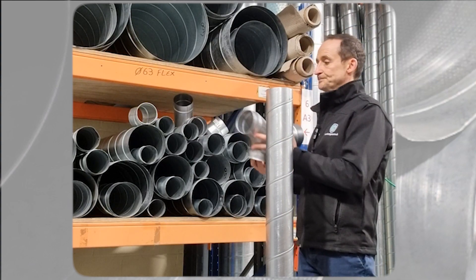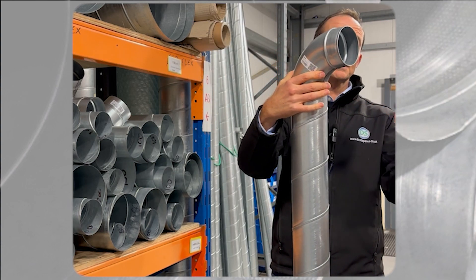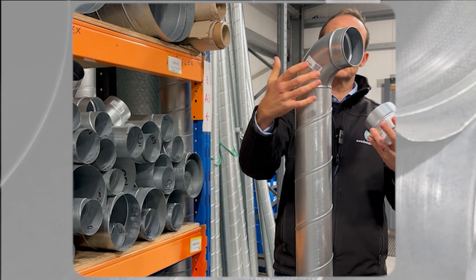And then if you wanted to fit a bending for instance — again, this is male-ended — so that slots straight in, and then you can put another bit of spiral onto that to go around the corner.